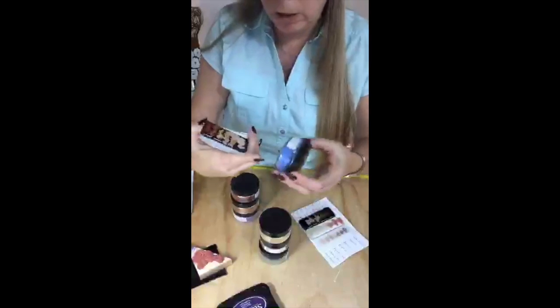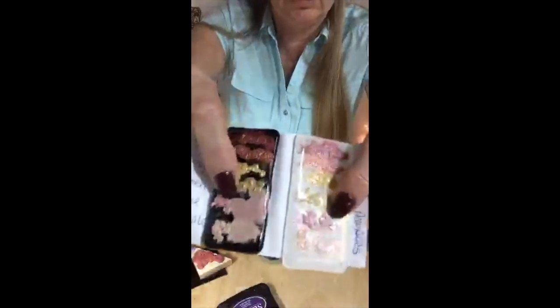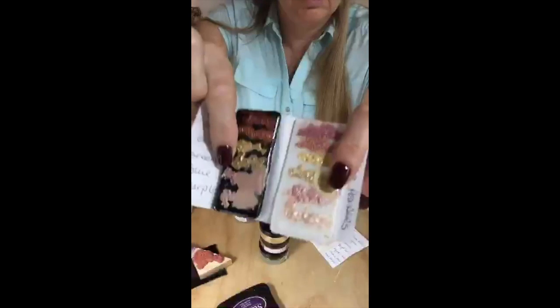I'm going to take this one — this is called blue. But look at what blue does on black and white. It doesn't stay blue. That's why the tests are so important.